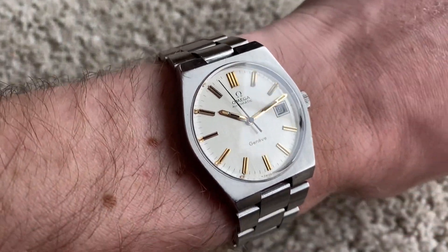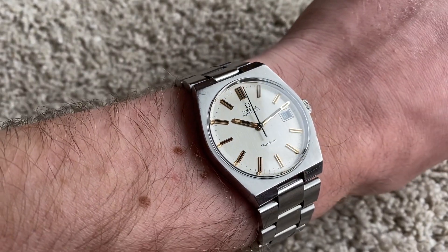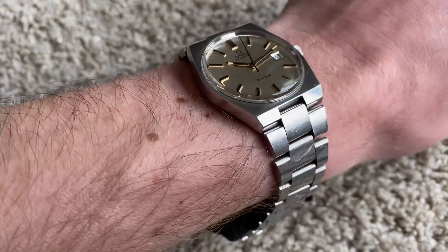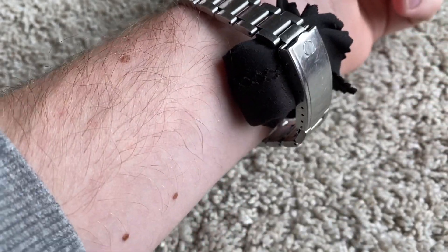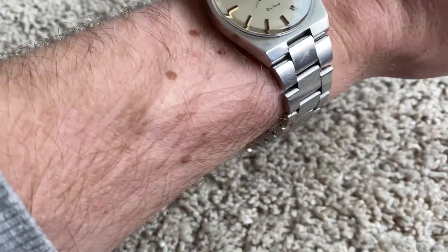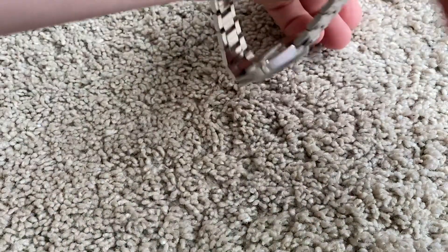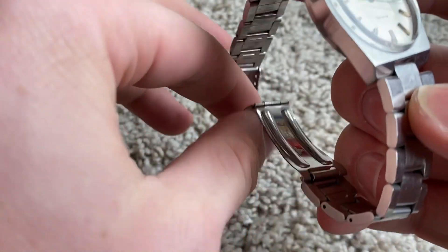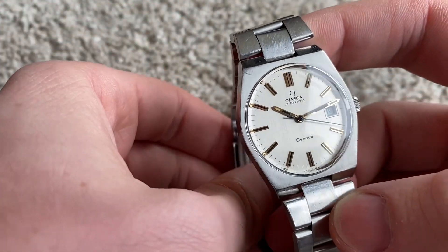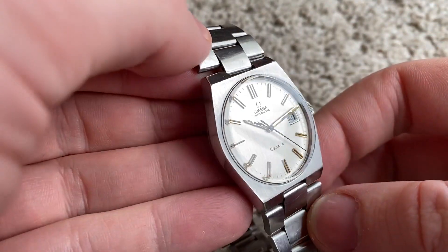Look how pretty this is. It's an all original 1970s Omega Genève with integrated bracelet. The bracelet has plenty of links, as you can see here. Both the crown and crystal are original, and this is a caliber 1481, which is a joint project between Omega and Tissot.